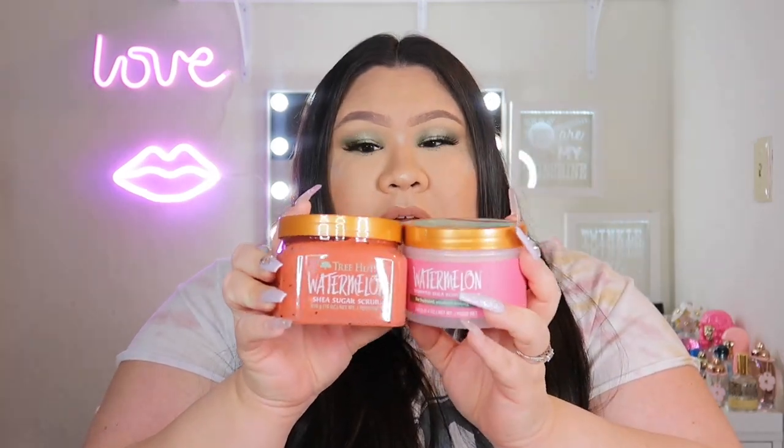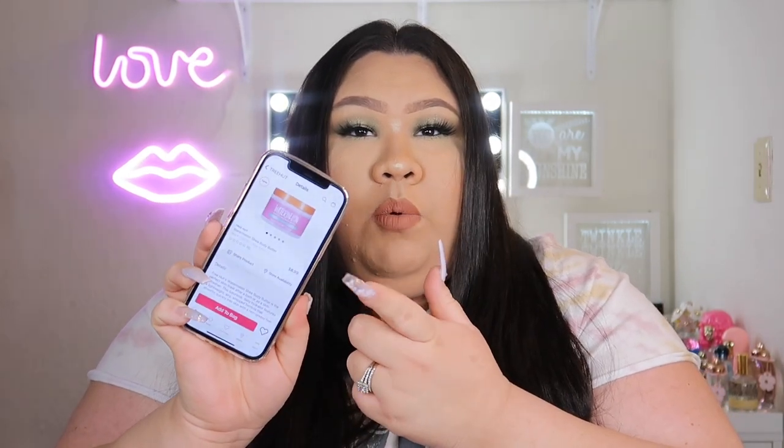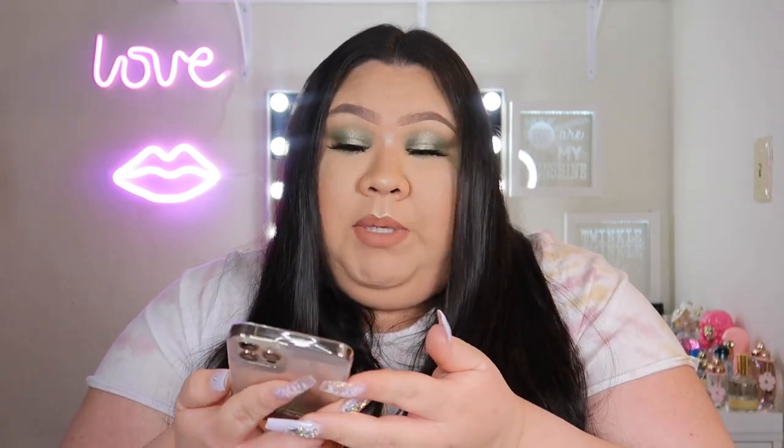Of all of these I would definitely recommend you guys go pick up the watermelon. Right now they have both the watermelon scrub and the whipped body butter in stock on Ulta's website — both $8.99. I feel like Tree Hut knew we were selling out their scrubs and really stocked up, because even after four or five days they haven't sold out. If you want to order them online, they are in stock right now.